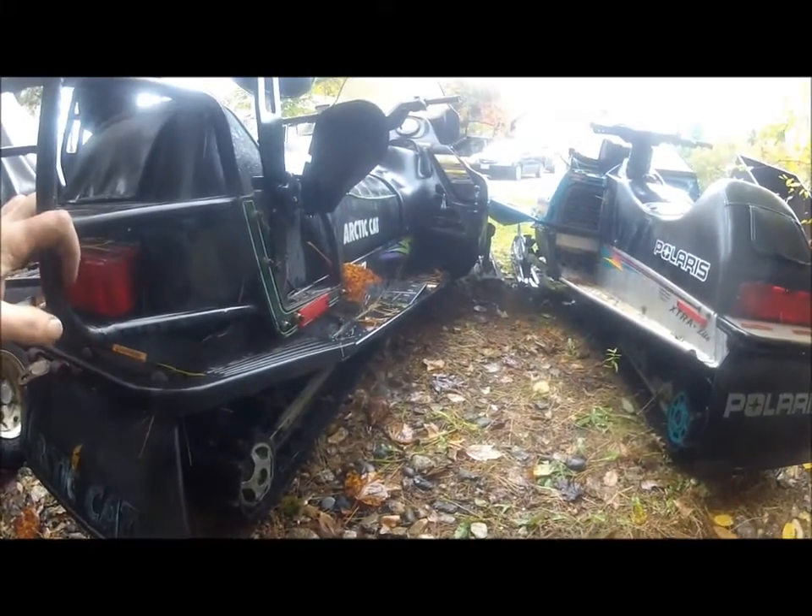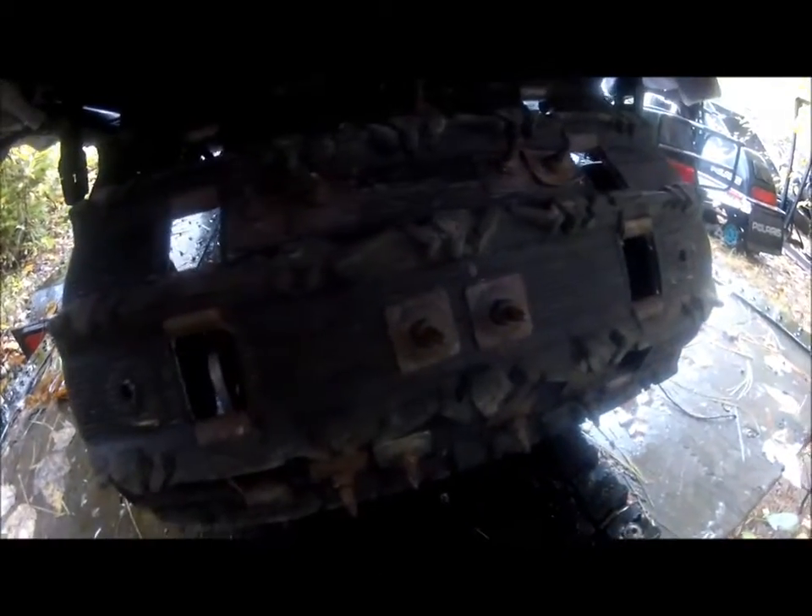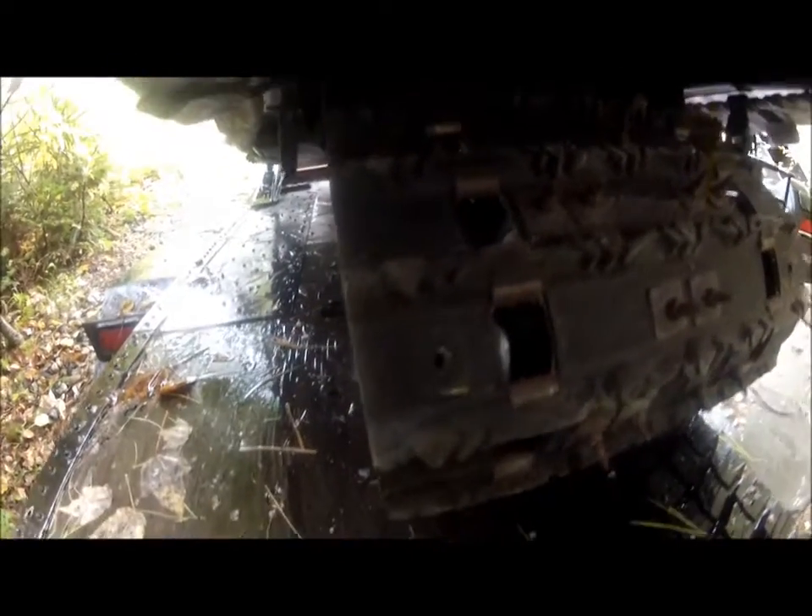Besides it, this track has studs over the bogey wheels. It is probably only 96, and it's a touring sled, so that's a good number. You look at this track — there's probably three sets of studs in this still. And I already took the ones out of the edges over the bogey wheels because it's a horrible ride.